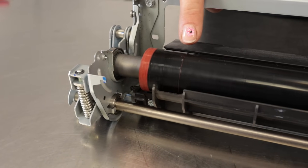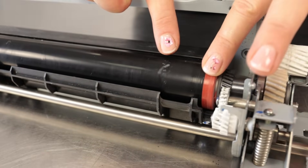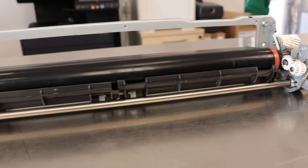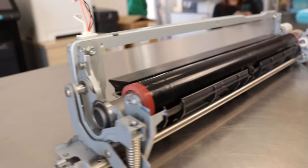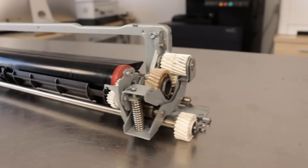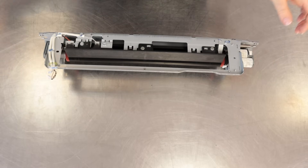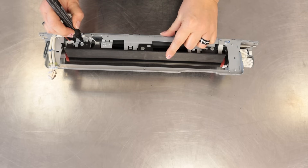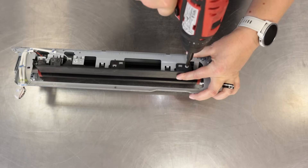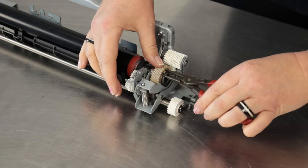This is what a typical used pressure roller looks like. In my opinion, mark the places where the screws were inserted to avoid problems. Remove the retaining ring from both sides of the pressure roller.